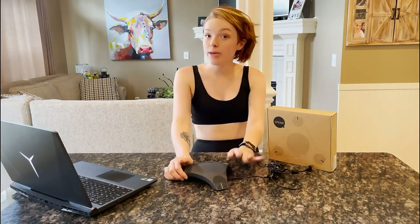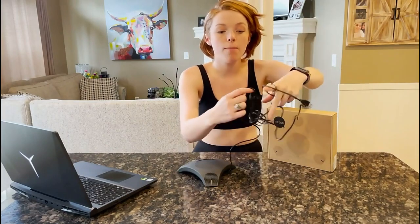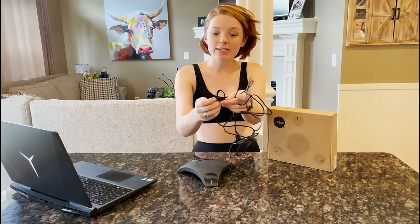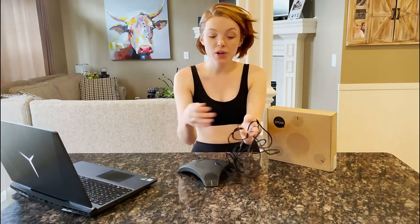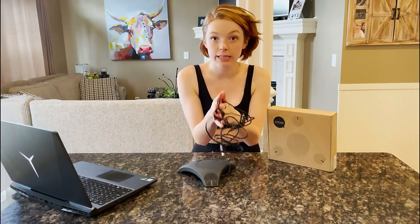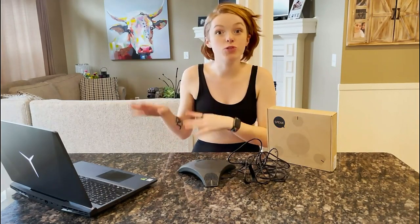It is a three-meter cable, so it is very long, but when you first get it, it'll come very nicely wrapped. And when you're done using it, it has this velcro here so you're able to condense the size and length of the wire to make it tidier when putting it away.